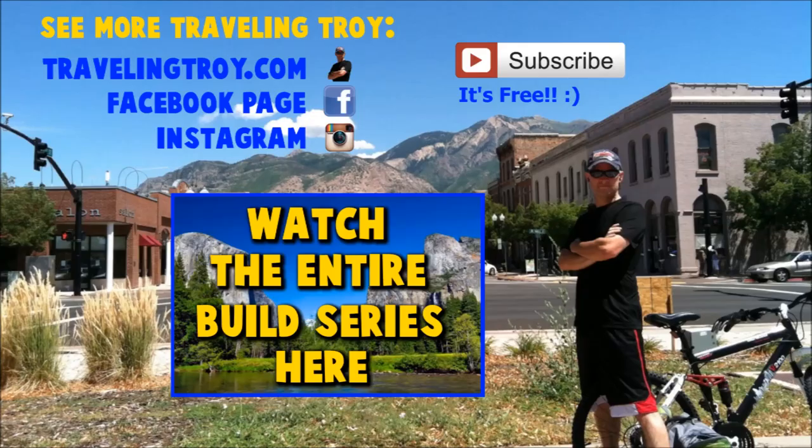Well, thank you very much for watching. I hope this video is very helpful. If you'd like to see more of this build series click that big box in the middle. If you'd like to subscribe click the subscribe button, and you can check out my website at TravelinTroy.com or check out my Facebook page or my Instagram. Thanks a lot, see you in the comments below.